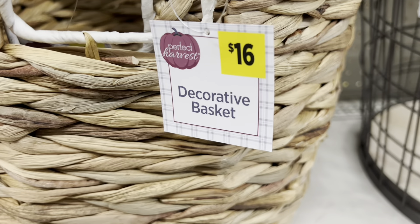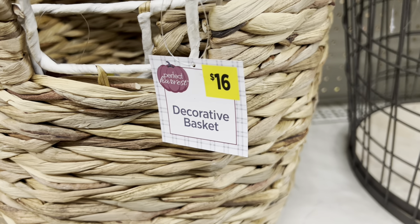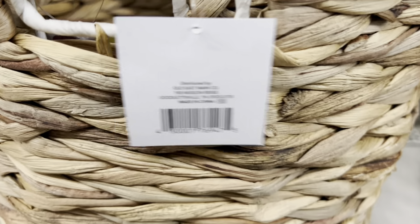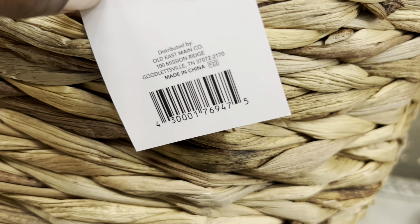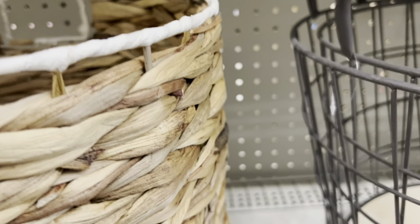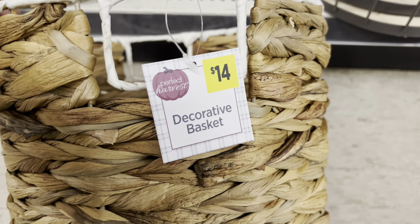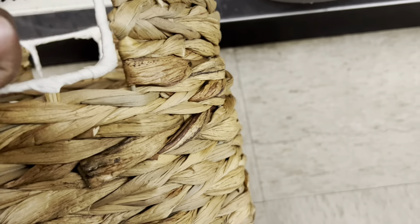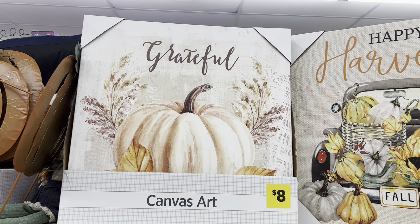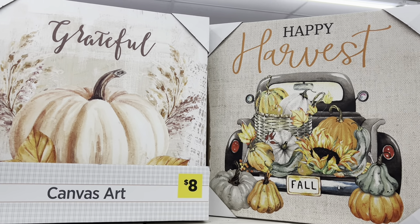Another thing I see is these baskets — there are actually two in here. The tag shows it's $16 regular price, so at 90% off it's going to be a dollar and 60 cents today. On the inside there's also a smaller one — it was originally $14, so today it's a dollar and 40 cents. I'm flipping it over so you guys can see the UPC.